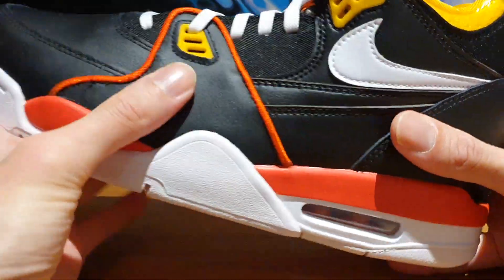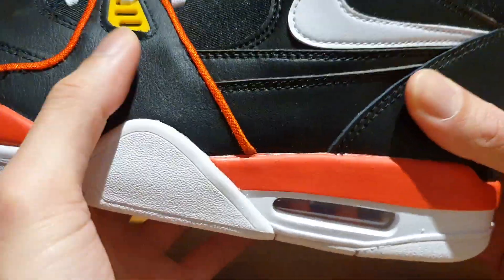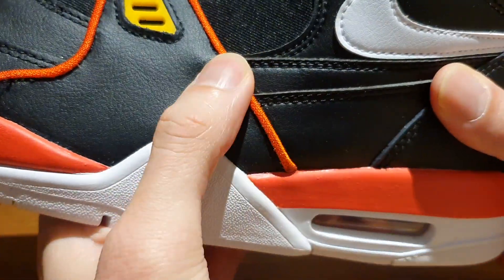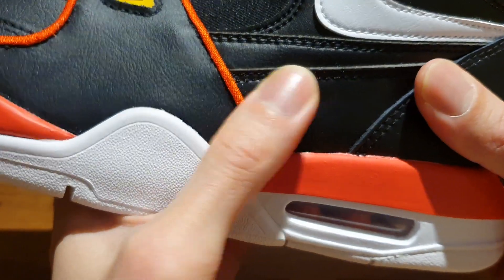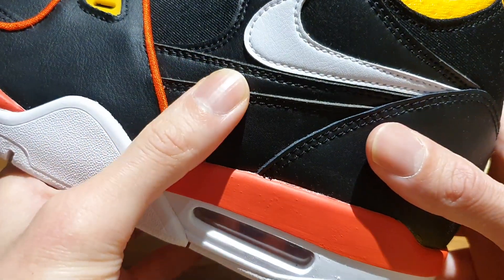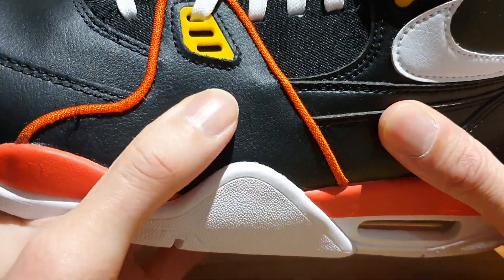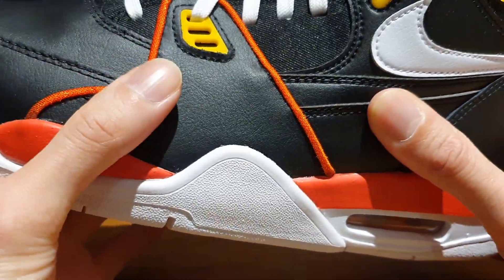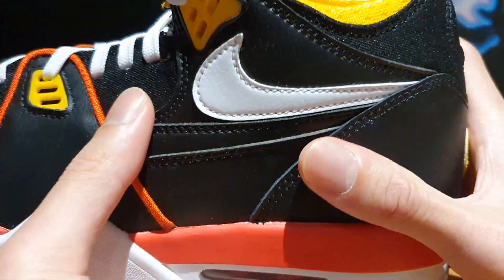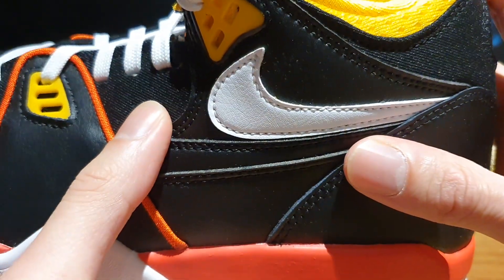As you can see, the entire upper is predominantly black, done in this black leather which is pretty smooth to the touch. I wouldn't say it's top-notch quality, but it's far better than what I had seen on the pairs I checked out at the stores. The upper is accented by a tumbled leather white Nike Swoosh near the ankle area of the shoe.